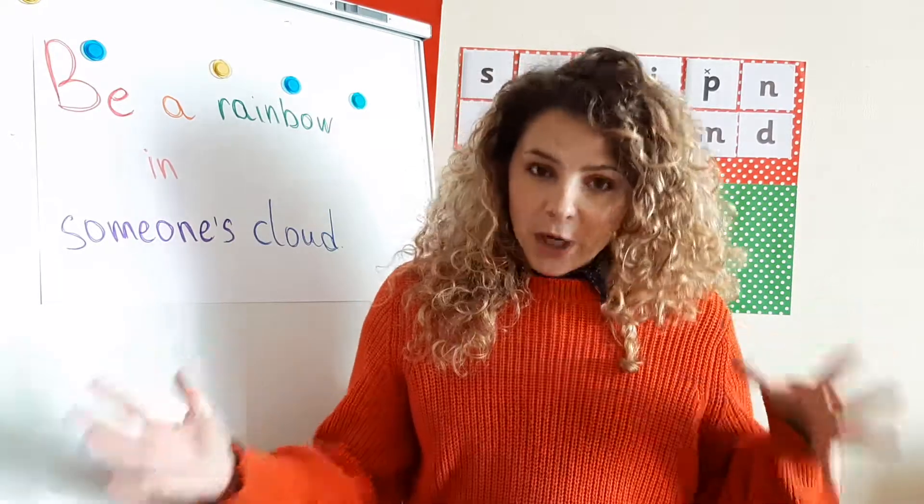The first two children from your class who send me all the pictures — I'm going to note down their names. I already told you that when we go back to school, there's going to be a special prize for them.